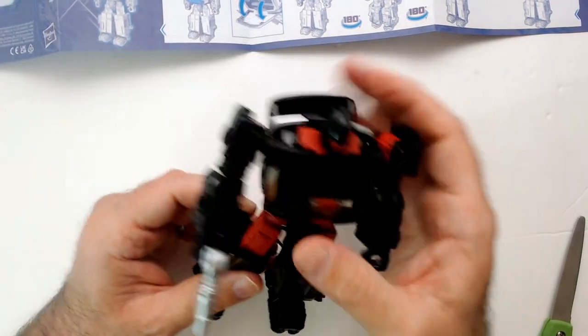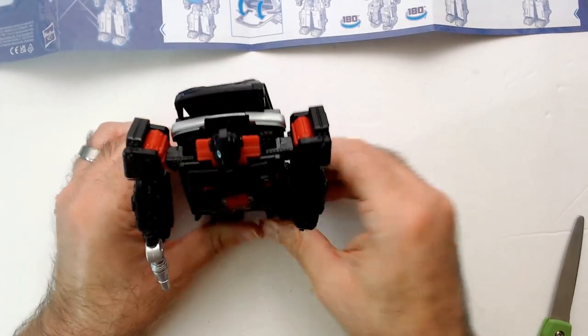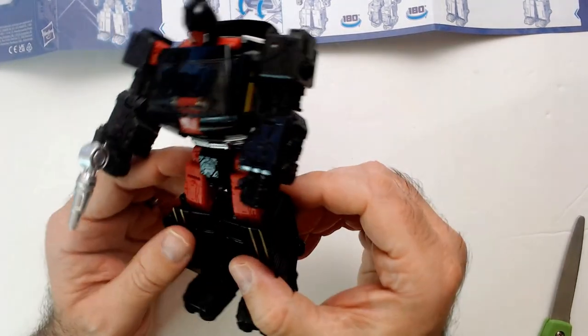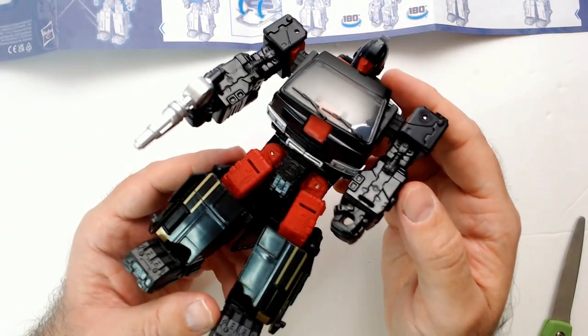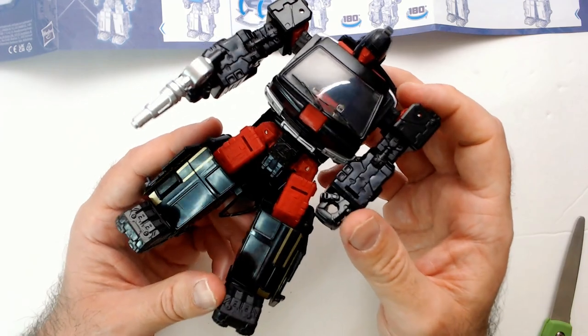I grabbed two of these because they had two. Yeah, happy with this purchase. I like the way this transformer looks — the red and black look really good.